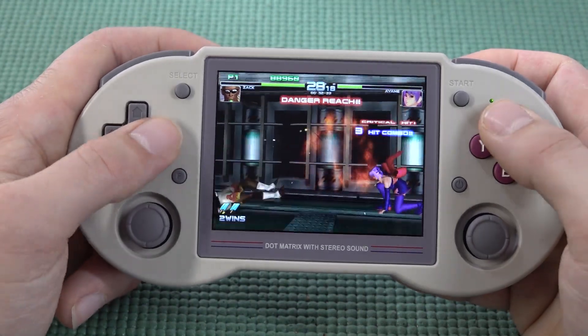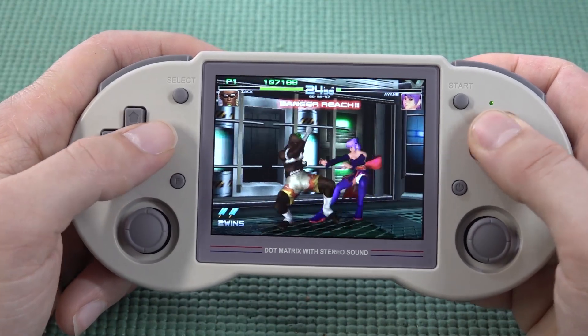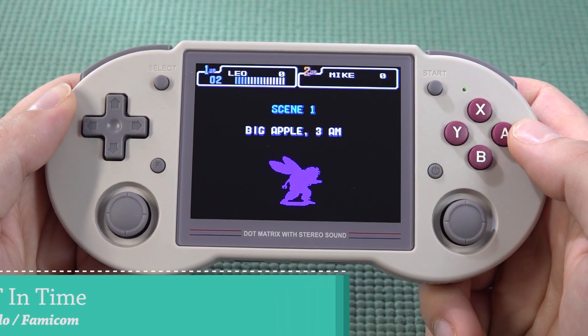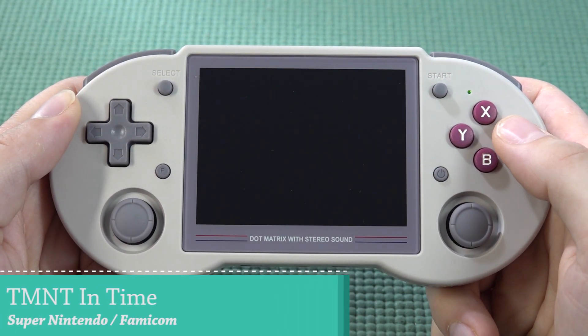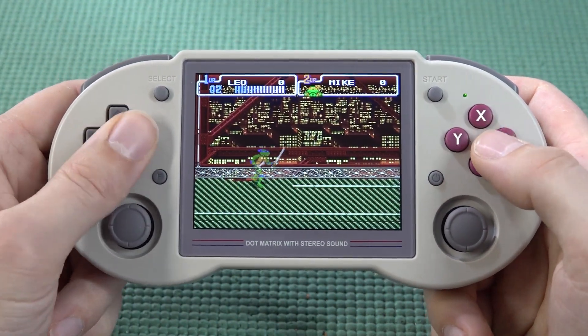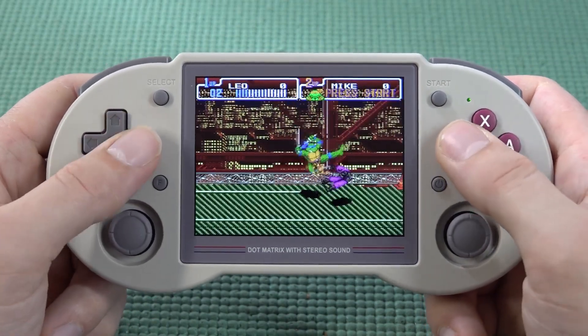Especially when you have a lot of stuff going on, we're going to get a lot of stuttering. The audio itself is not going to be super loud but I really love the way it sounds — very nicely when it comes to the mids and highs. Also the D-pad works just fine for beat-em-ups.